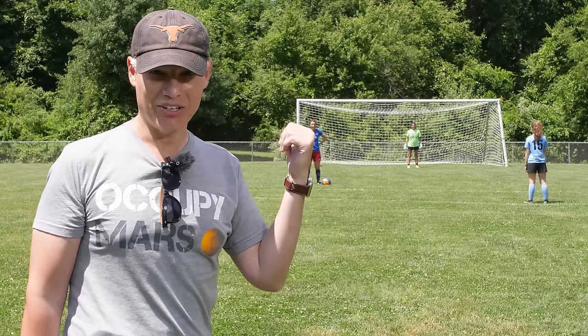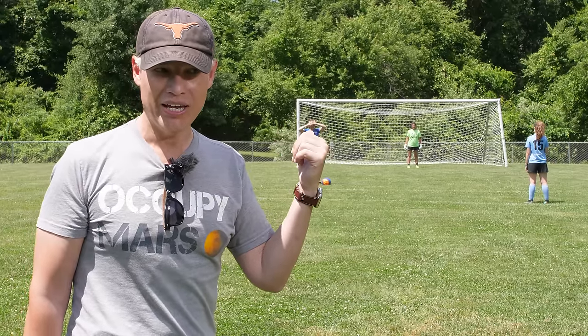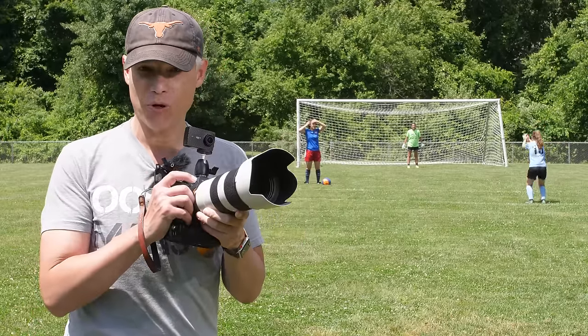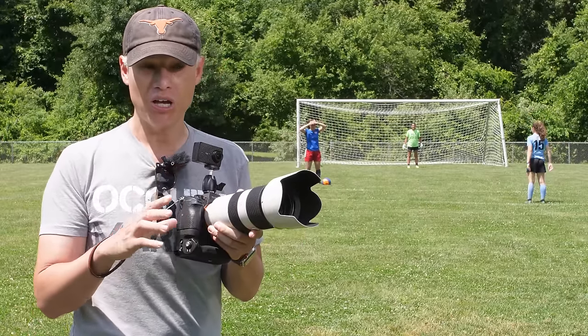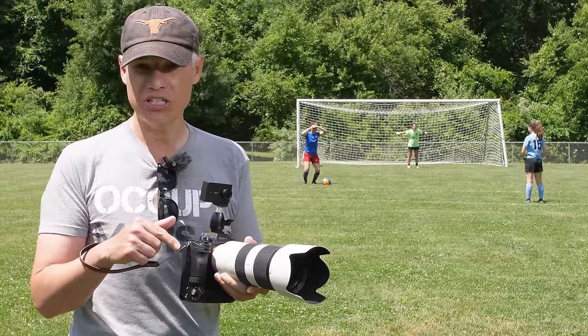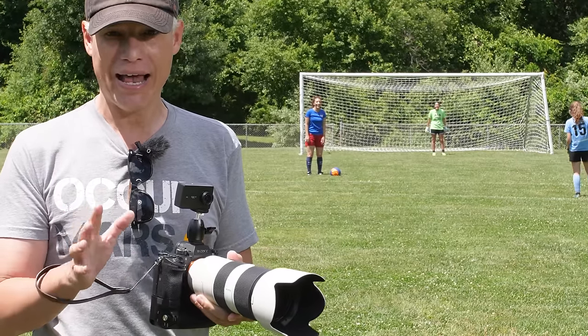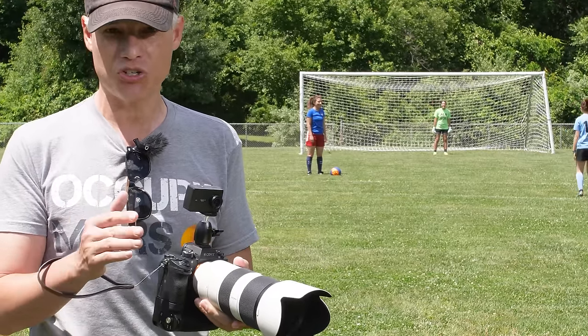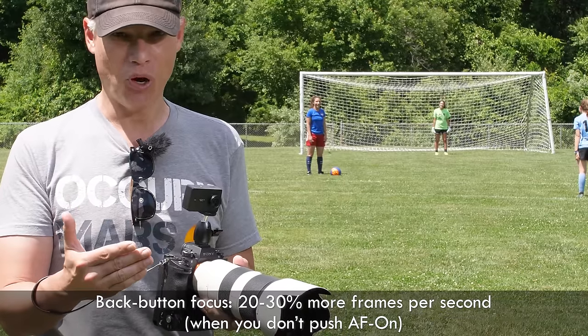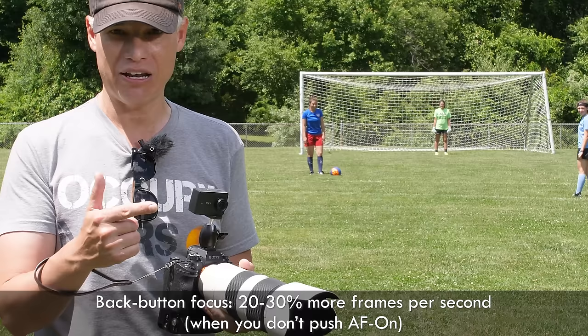In this case, I'm going to have Madeline try to make a goal on the goalie, and by letting off of back button focus I'll stop my camera from focusing while I'm shooting. What that does is actually speed the camera up. If you're in continuous shooting, the camera's taking pictures as fast as it can, but it has to pause between shots to refocus. When you let go of back button focus, it doesn't have to pause and it will shoot faster and faster.